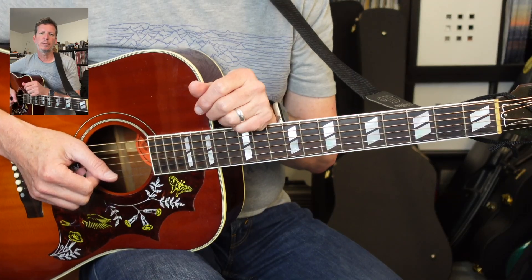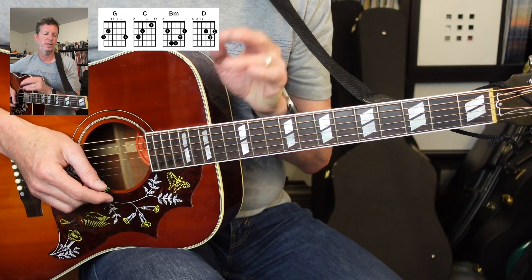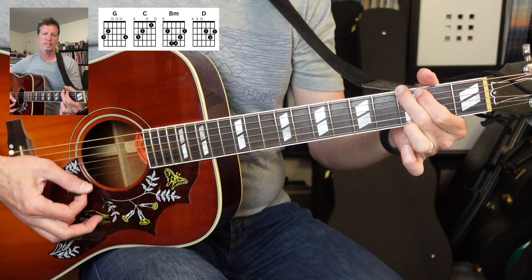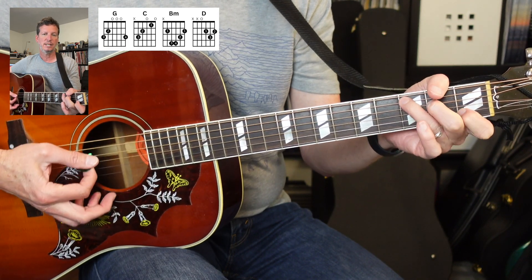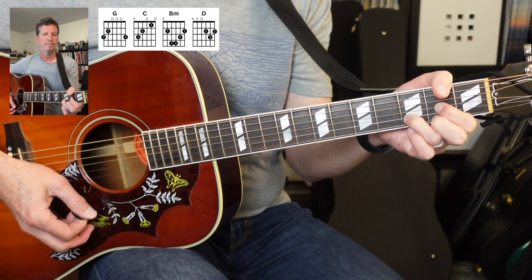Grab guitar, let's play. All right, we're gonna do a pretty straightforward acoustic version of this song. It's gonna be in standard tuning, no capo. We're gonna have Gs, Cs, B minors, and Ds. That's it.